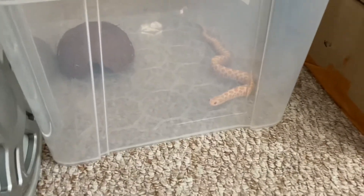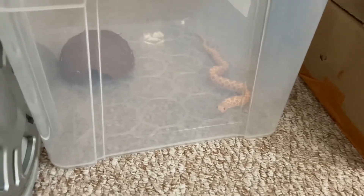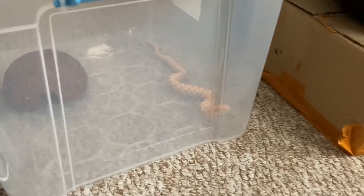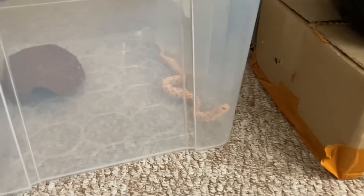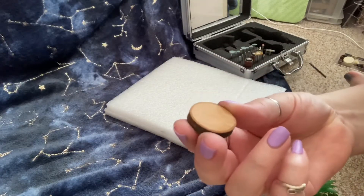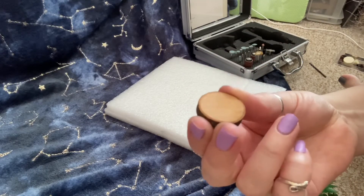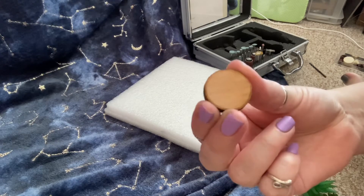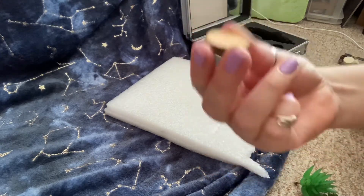Meanwhile this little boy is in his holding box with a little coconut hide — he's only going to be in there briefly. As you can see, I've got these little round discs, about two to three centimetres in diameter, and I'm going to use those as a base.